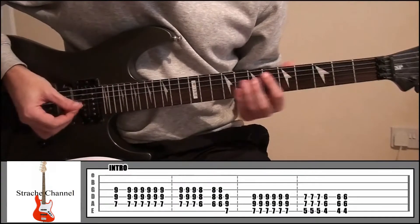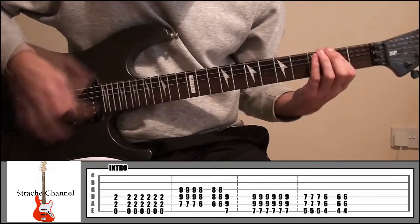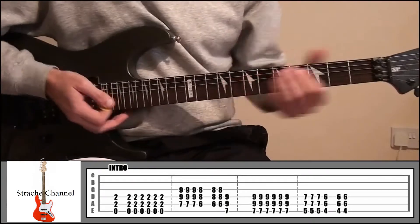So the intro for Touchdown Boy is going to sound like this. Basically it's just some power chords.